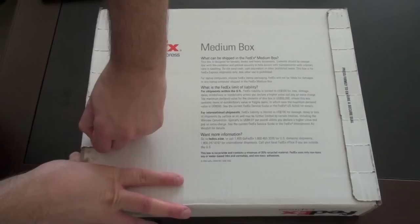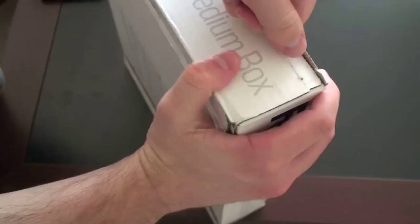Go ahead and open up the FedEx box here. This is not a job for the big old knife, because this will chop my finger open trying to open up a FedEx box with a knife. Let's go ahead and peel this off and see what we have inside.